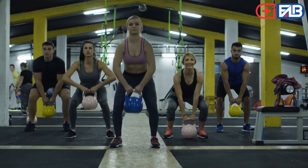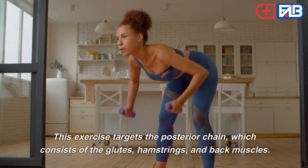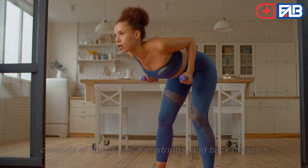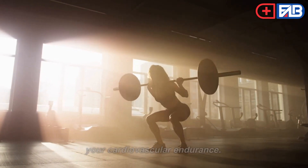Kettlebell Swings. CrossFit kettlebell swings are a great way to improve your strength, power, and endurance. This exercise targets the posterior chain, which consists of the glutes, hamstrings, and back muscles. The kettlebell swing is a great way to develop explosive power and strength, while also increasing your cardiovascular endurance.